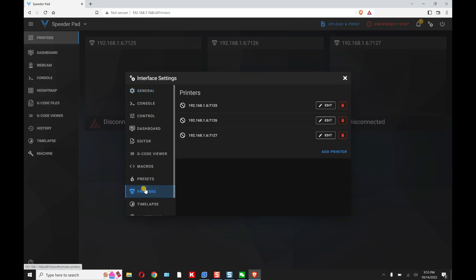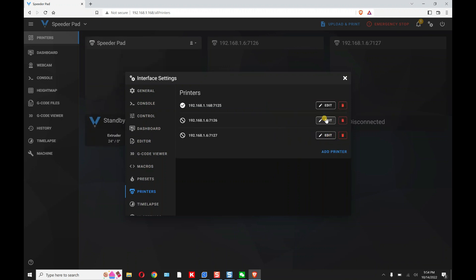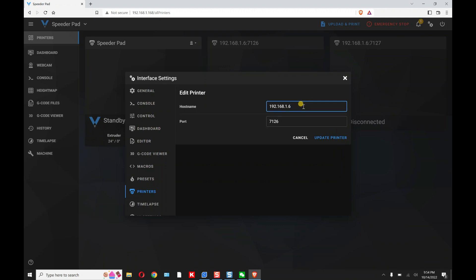Let me show you how to fix that. Go to Tools, go to Printers, and here are the three printers. What we need to do is change these IP addresses. You can see this one says 192.168.1.6 — that's not right. Go to Edit and change that 6 to 168, then click Update Printer. Leave the port number 7125 alone. Go to the second one, same thing — change it to 168, Update Printer. Third one, change it to 168, Update Printer.